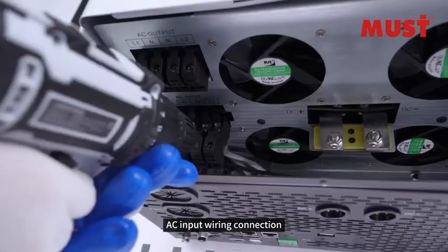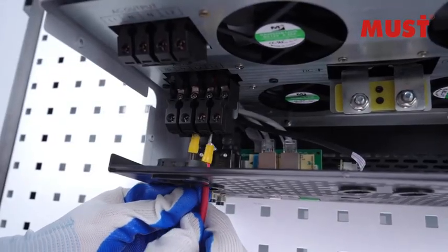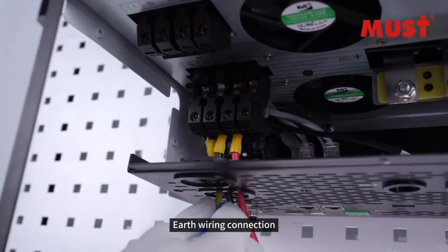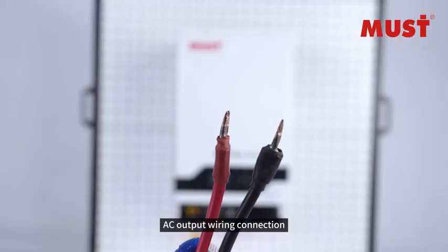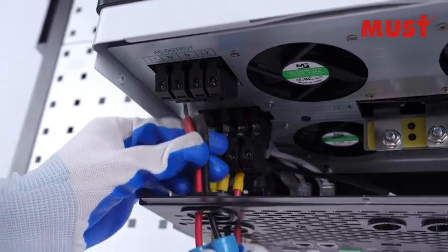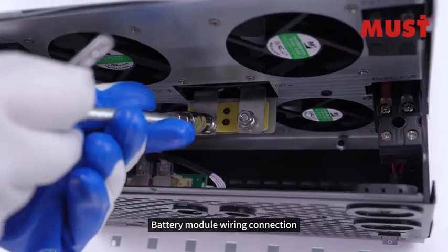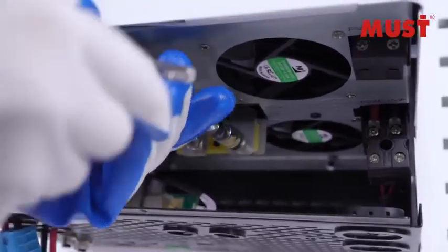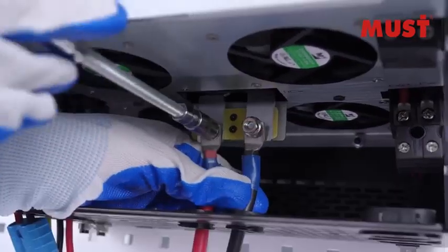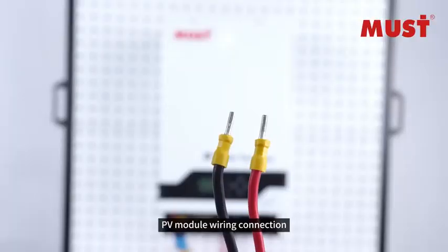AC Input Wiring Connection. Earth Wiring Connection. Battery Module Wiring Connection. PV Module Wiring Connection.